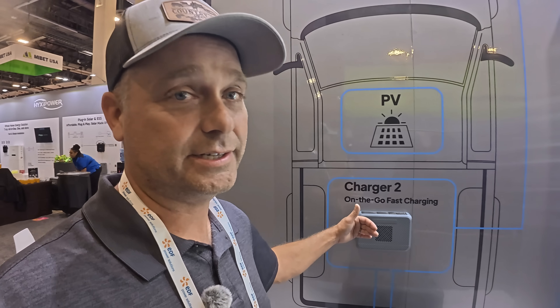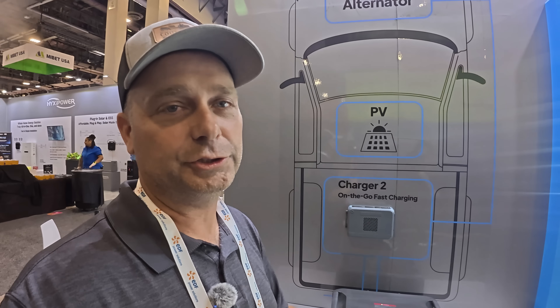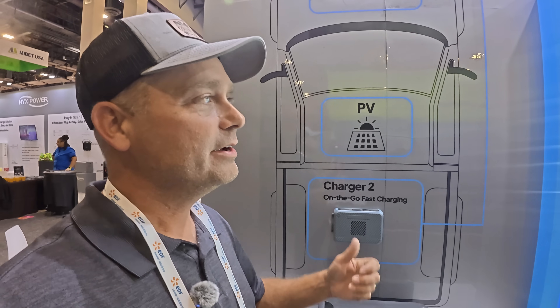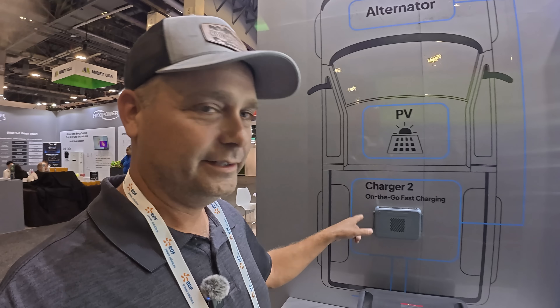You can actually use this with other brands of power stations as long as they have a solar input. This one is bigger than the last one they made, so it's suited for a vehicle with a fairly large alternator — more for a big truck or a big RV. But if you want to charge in the vehicle, these alternator chargers are the way to go.